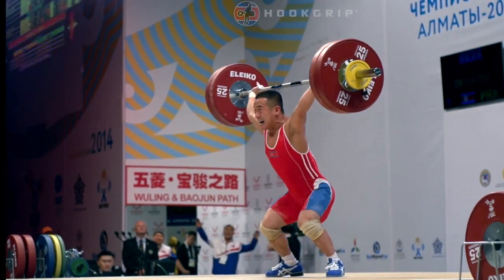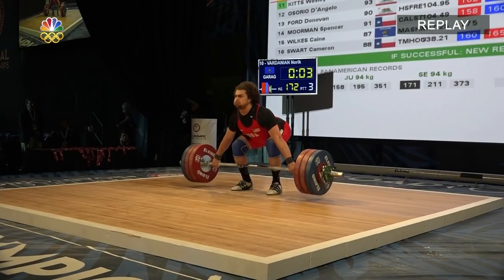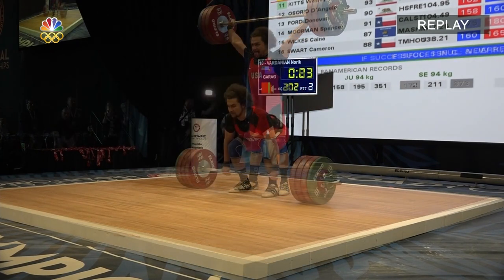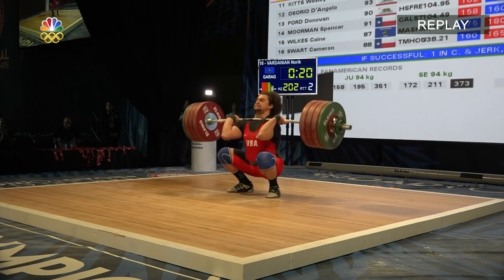This is a question we get asked all the time at Garage Strength: should we jump our feet when we're finishing that snatch or when we're finishing that clean and jerk, or should we slide our feet out? This is a discussion that's going to help us have a better understanding of how we can optimize our technical execution.